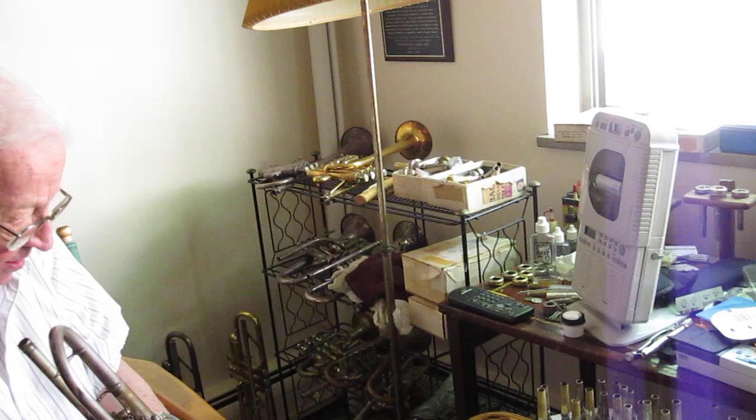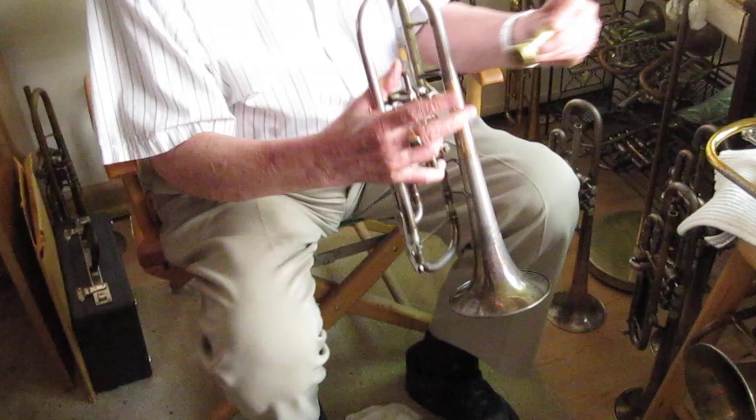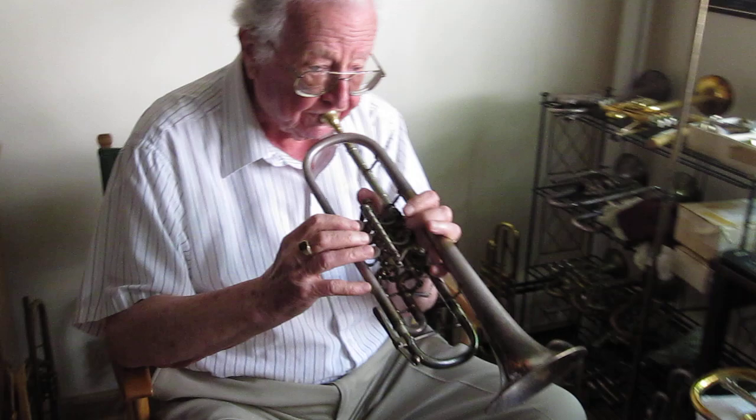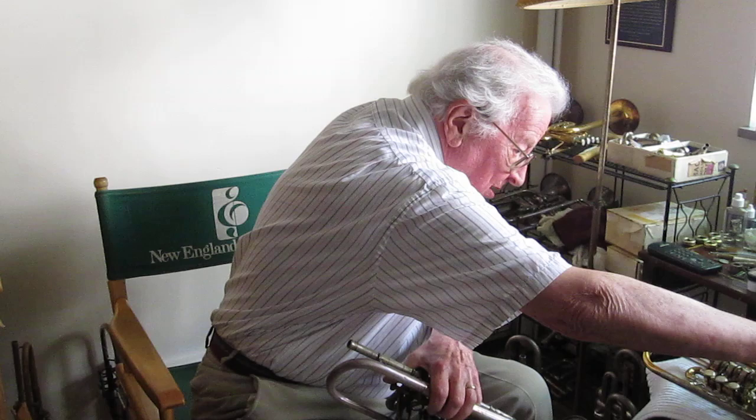I'll show you the sound there. If I use that old German mouthpiece — which was made in Cologne, by the way — it's for certain kinds of music. And then here's an old jazz trumpet mouthpiece.